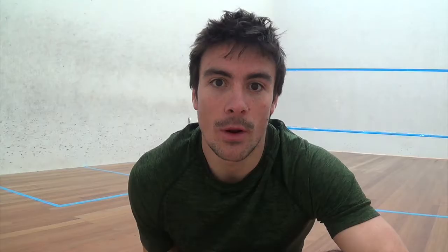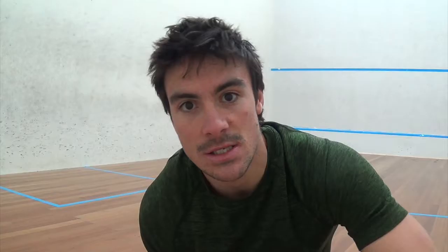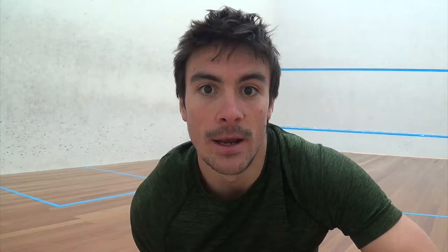We're nice and warm, let's get into it. What I'm going to do is run a shuttle. As you can see, there's the first line there, second line there, I've put a racket for my third one, and the wall will be my fourth one. We're doing three of those, which takes me about 45 seconds with a 15 second rest. If you're doing high intensity interval training, you could have it one to one — one minute work, one minute rest — and then as you get fitter, slowly decrease that rest time, which will help increase that rate of recovery.